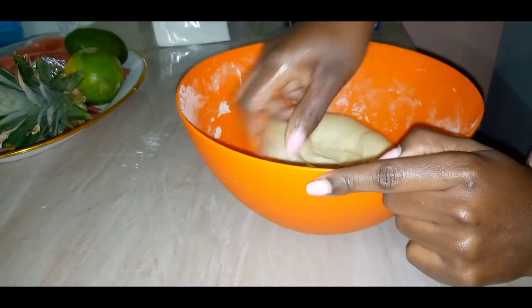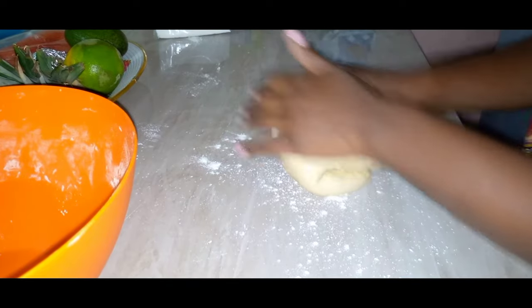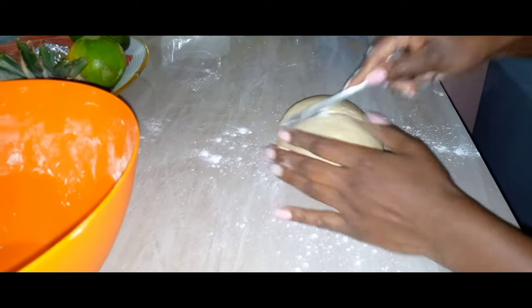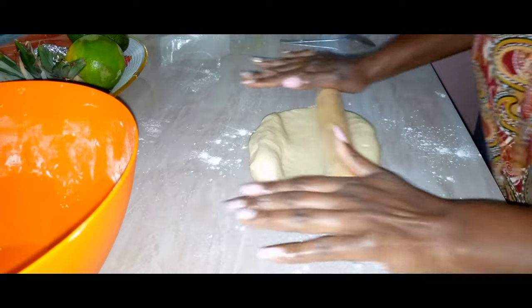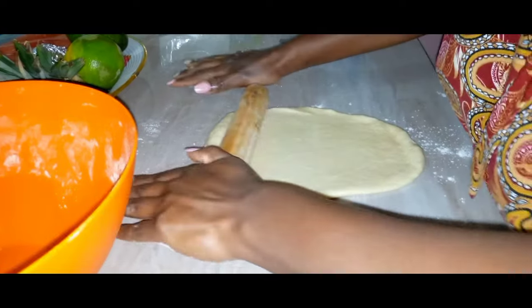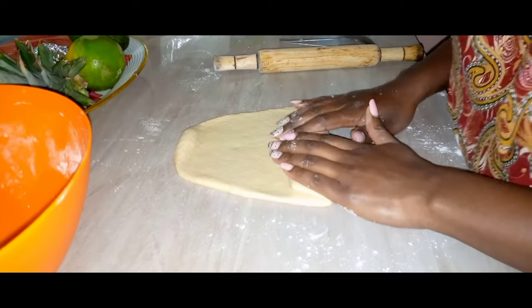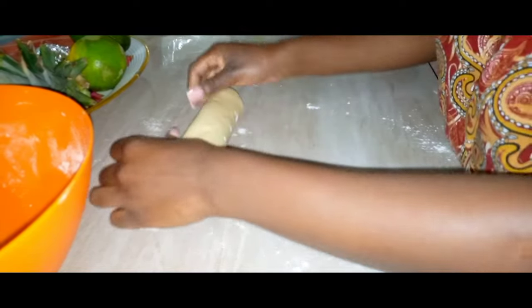Going to punch out that air in the dough, then transfer it to a clean surface. I'm going to divide my dough into two equal parts that can fit well in my tin. Then I'm rolling out the first dough, pressing in to get that air out. Then I'm going to roll up my dough as I press in to get out that excess air — this will assist in ensuring your bread does not have air pockets inside.